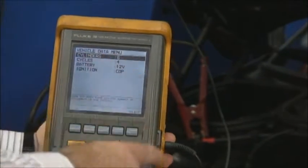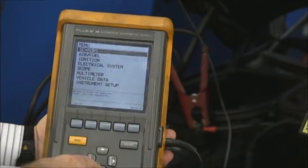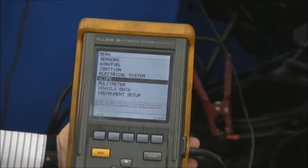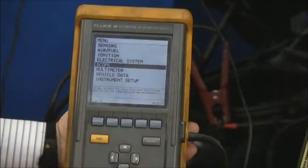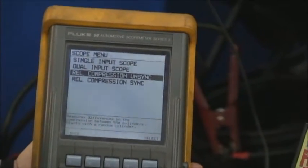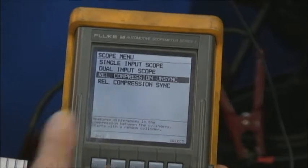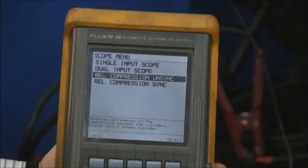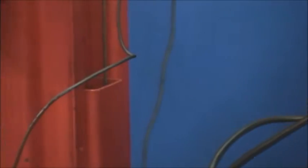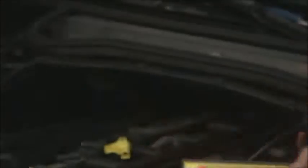I'm going to hit OK, select the six-cylinder, and hit OK again. I'm going to go to scope. When I go to scope, this is what you're going to do on your scope. We're going to go to relative compression on sync. If it was sync, we'd be hooking up a wire to some kind of sync — like a coil or a crank signal — something that always told it which one was number one. We don't do that now; we don't know which one's number one, we just know if they're all even or not.